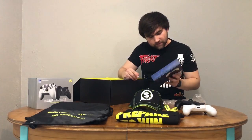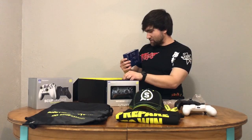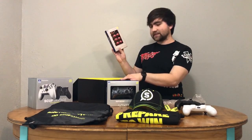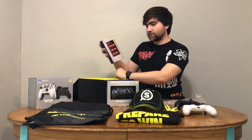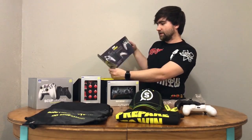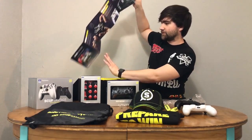This looks to be an exchangeable faceplate for the SCUF controller — a cool metallic black color. Very awesome. And then there's the SCUF Vantage Accessories Kit. You can make all of your sticks and triggers that red color if you so choose. Great mix they sent to me — I love that black and red. And a cool little infographic right here that teaches you all the cool things about the controller you just got.